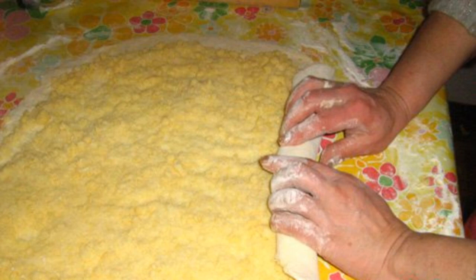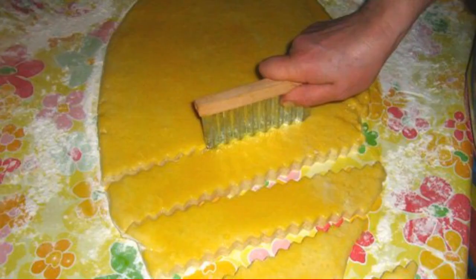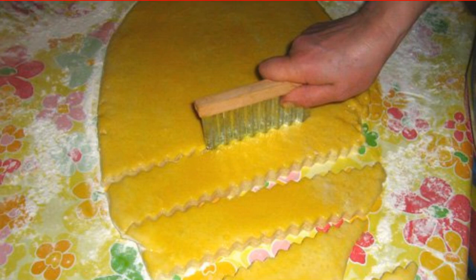Sprinkle with filling, then carefully fold the dough with the filling into a tight roll. Step 3: roll out the roll with a rolling pin to make it flat, smear with beaten egg, and cut this cake with a curly knife into cookies.